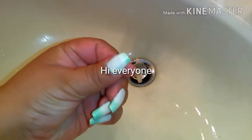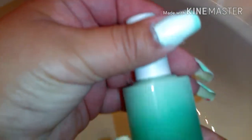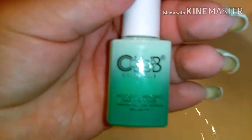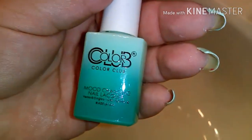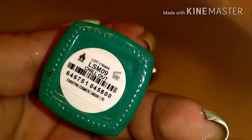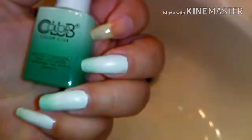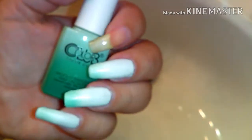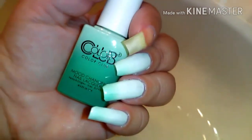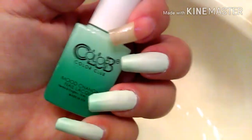Hi everyone! I'm testing this out — I got this from Walmart for six dollars and forty-four cents. It's the new Color Club. Of course I wanted all of them but it's too much money, so this is what I have. I really like it because it changes color, and I'm going to put it under hot water.